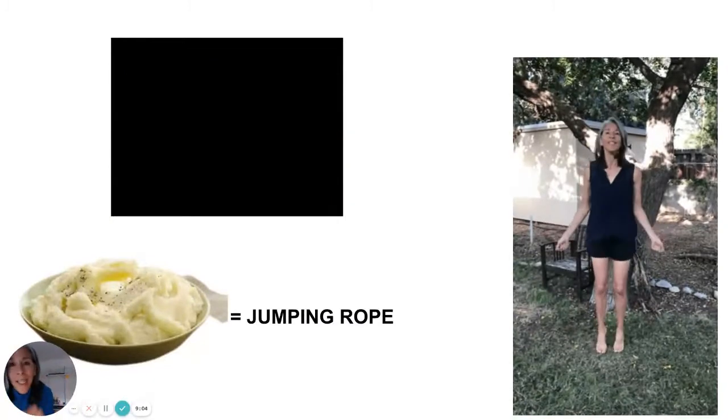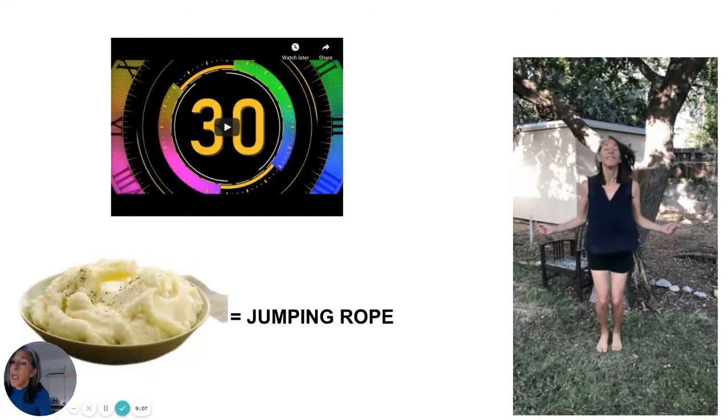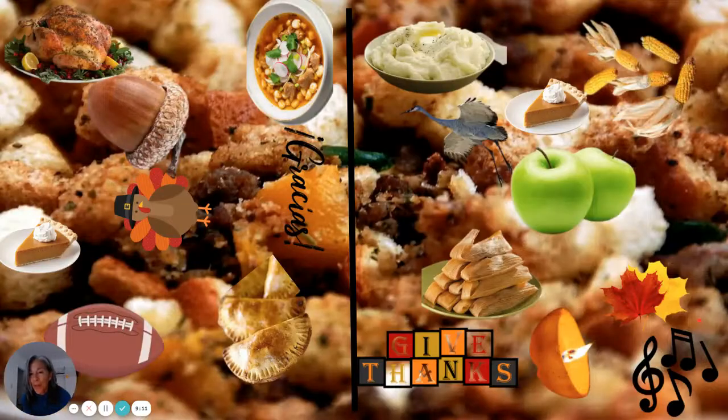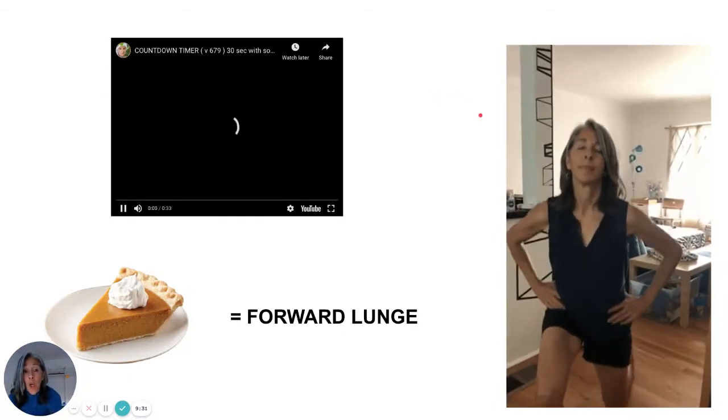Good job. I forgot to ask — do you have your pedometer on? If you don't have it on, make sure you put it on next time you do this workout. Next one — it's the same on both sides. This has been tricky for some people: it is pumpkin pie with whipped cream. One of the best pies in the world. Your exercise for pumpkin pie is forward lunges.